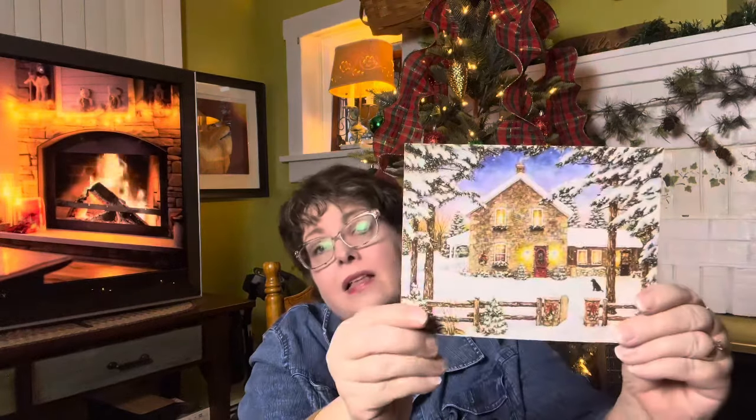Then Karen from Michigan sent me — look at this, isn't that beautiful? That's a beautiful card. And thank you, Karen. 'Lynn and family, have a wonderful holiday season. I love your channel and I am so glad YouTube recommended it to me.' Thank you, Karen. You will be getting a card from me shortly. I'm just finishing up those cards and I'll be popping them in the mail either tomorrow or the next day. You should get those before Christmas Eve.